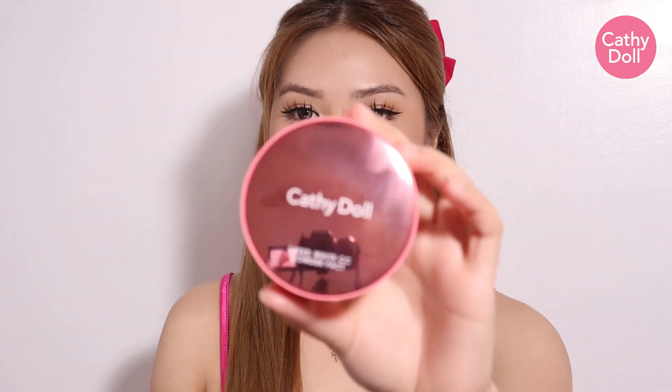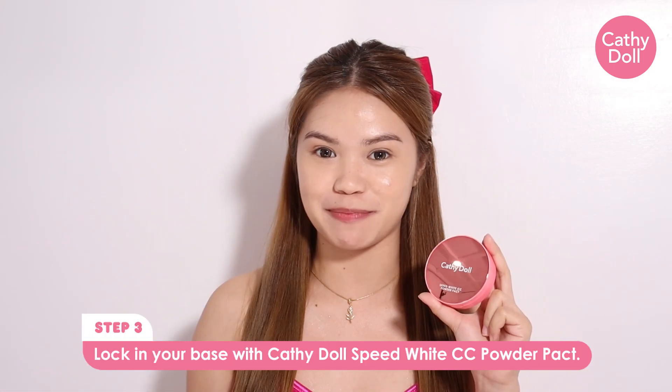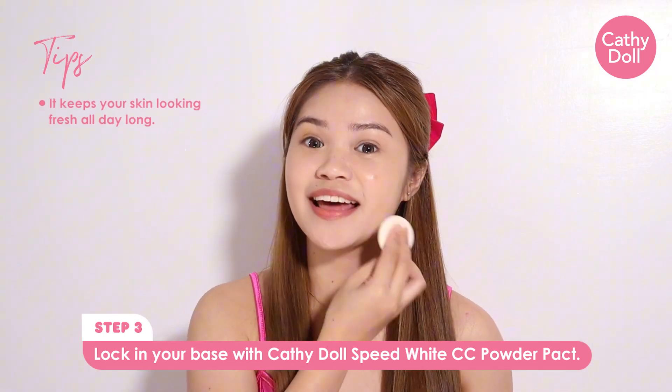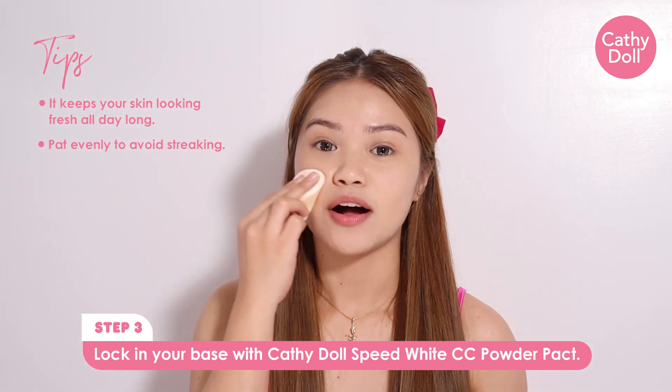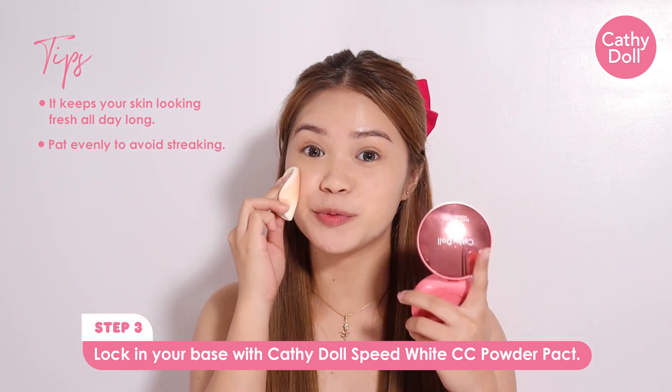Next, to set the foundation and concealer, let me use this Kati Dahl Speed White CC Powder Pack. Super lightweight na ito sa face guys. And it's also matte finish that is good for oily skin. Also, I love the packaging — super slick.